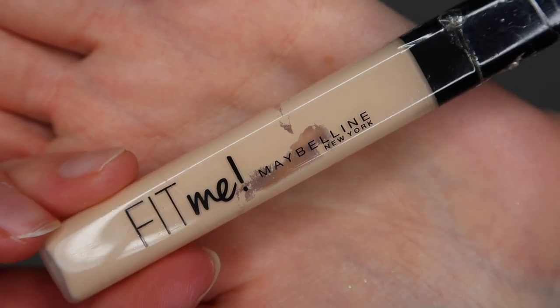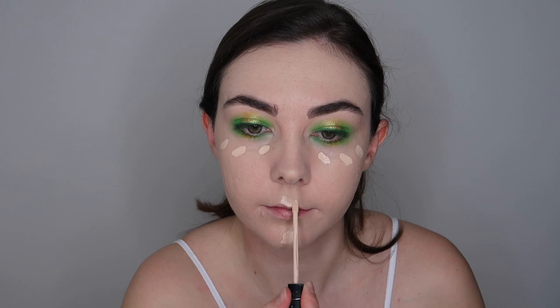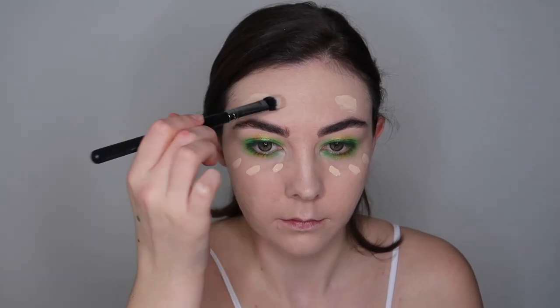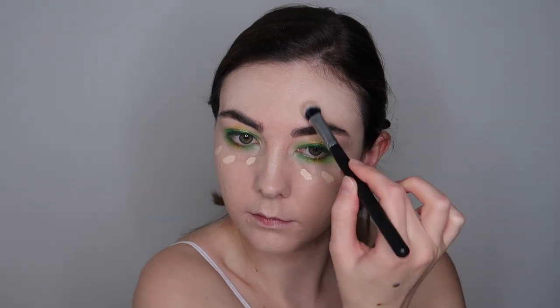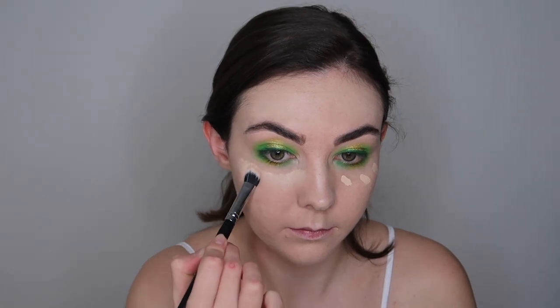If I feel like I need more coverage I'll just go in with another thin light layer rather than packing a load of product on and going cakey. Building it up in thin layers will apply a lot nicer. I'm then patting out the foundation using a Real Techniques sponge. Next I'm going in with the Maybelline Fit Me concealer in the shade 05, applying this where I need more coverage — under my eyes, on my chin, above my brow, and on my nose and cupid's bow to add in some highlight. Then to blend this out I'm using my Morphe duo fibre concealer brush — it's the best brush ever, blends out your concealers perfectly. With all cream products, make sure you are patting them and not swiping them.